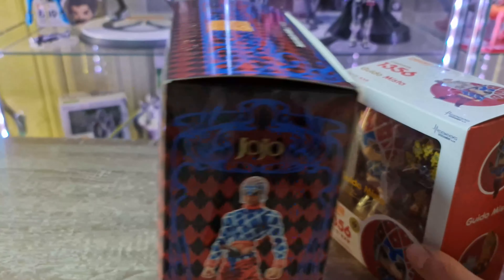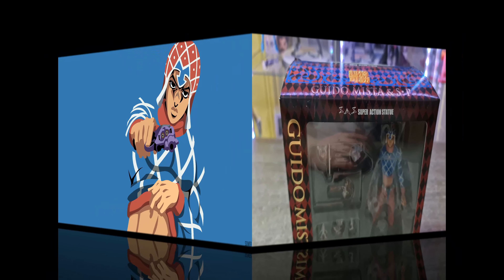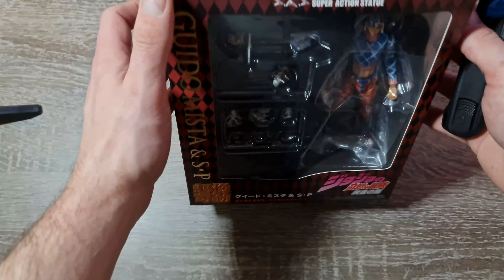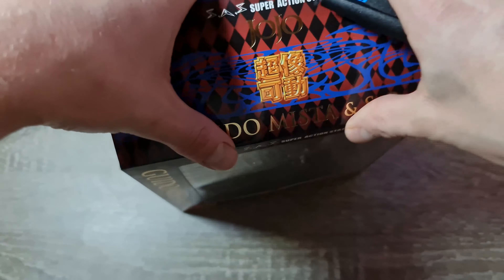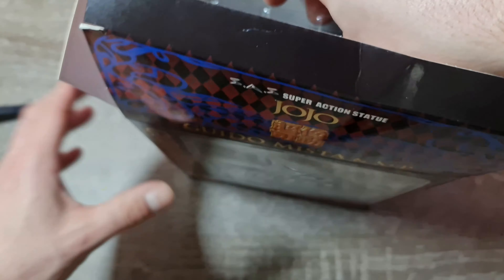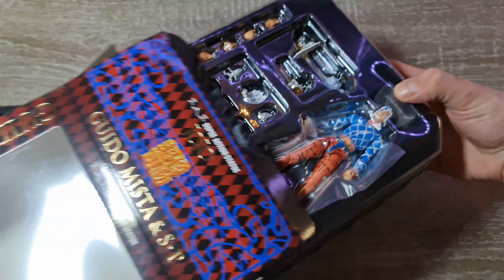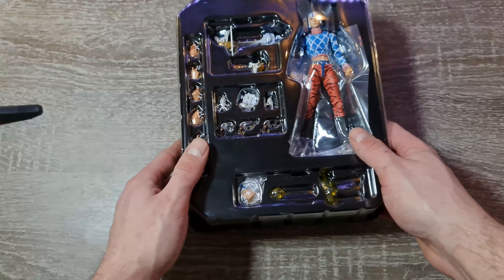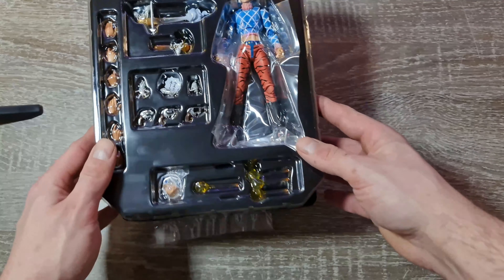Je vais unboxer en premier la SAS et voir un peu ce que ça donne. Je vous avais déjà fait plusieurs SAS sur la chaîne. Je vous invite à aller voir celle de Giorno de la même partie. J'en reçois à peu près une quinzaine ce mois-ci. Si je vois que ça vous plaît, je vais continuer à en faire.